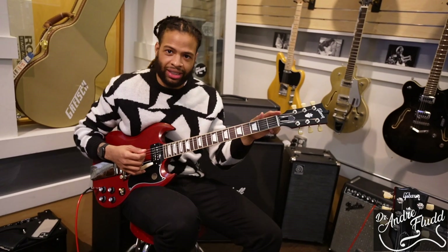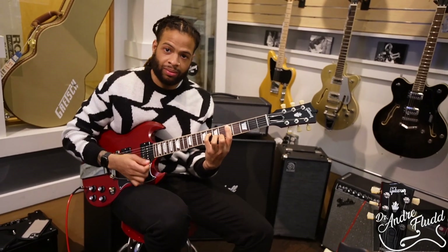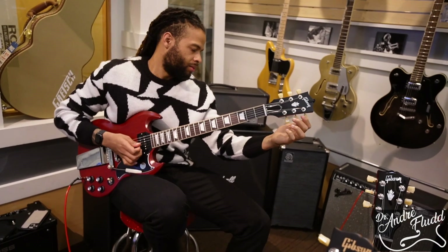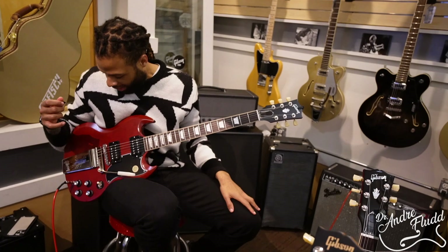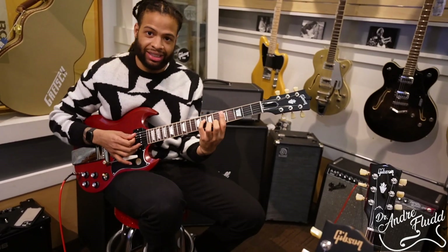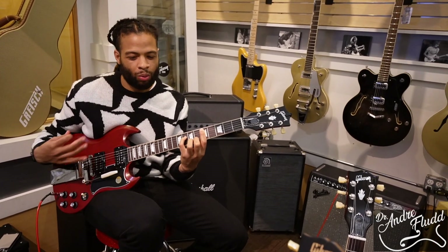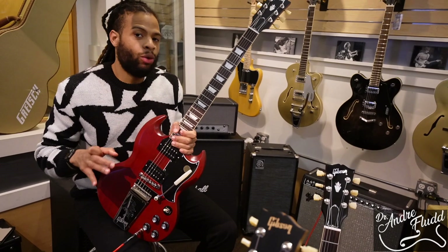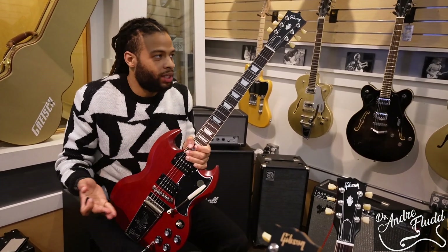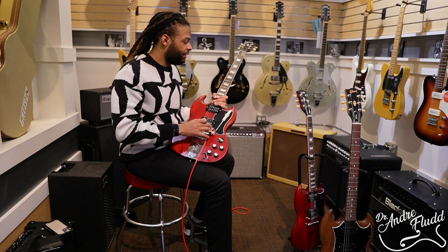It might be the nut, but this is a Graphtec nut so it shouldn't be that. Yeah, again it's the D string. That's a shame — I love the way it feels and it has a really nice tone. The way the arm feels is exactly how I like it: not hard to manipulate but not too warbly. I wanted to try this because I didn't want to just assume it wouldn't stay in tune just because it said so online, but at least from this quick check it probably isn't going to be the best choice for someone like me who uses the trem pretty much all the time.